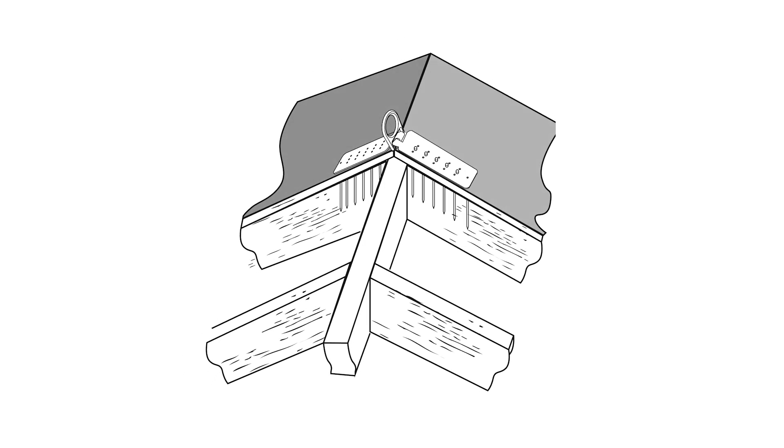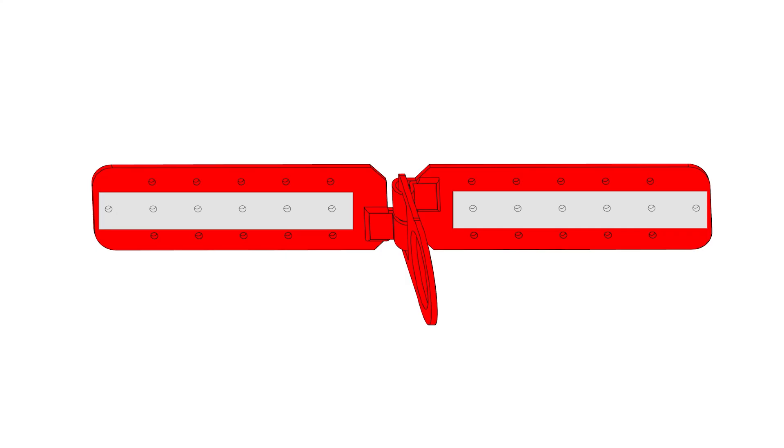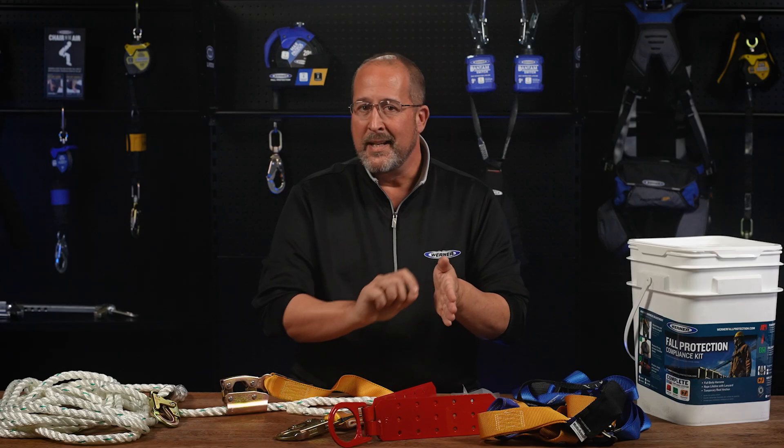It gains its strength by connecting to the truss underneath the sheathing with 12 three-inch wood screws or 12 three-inch nails, and being pulled in the same direction as the truss. Install all 12 of the screws and nails by hand — no nail guns — and take care to make sure that you capture the truss underneath. Any blown out nails or screws will weaken the anchor.